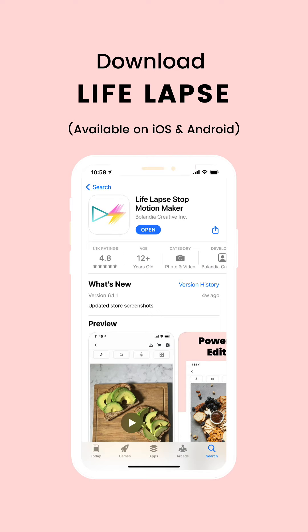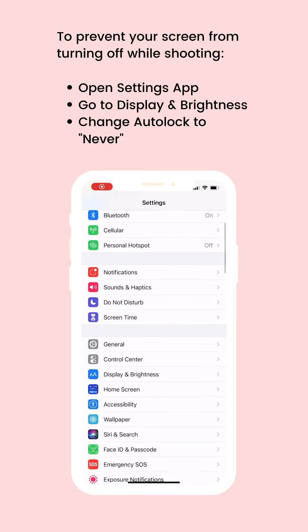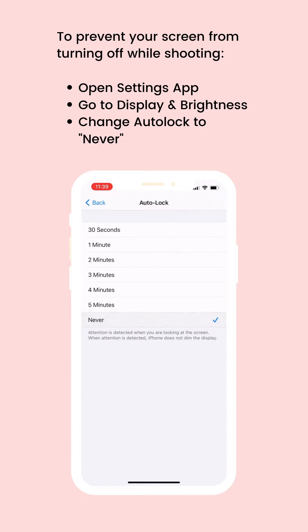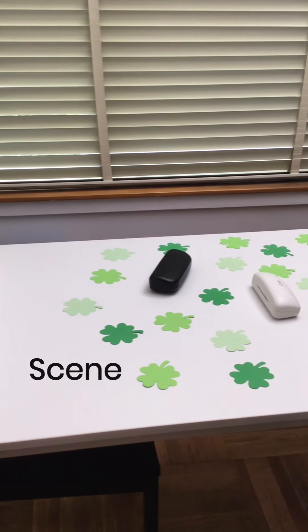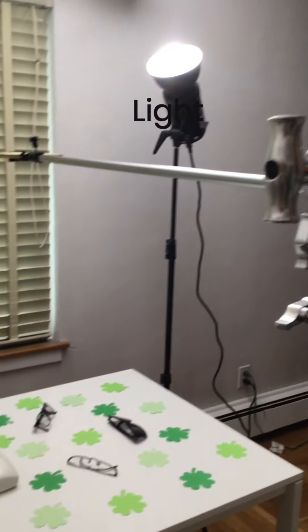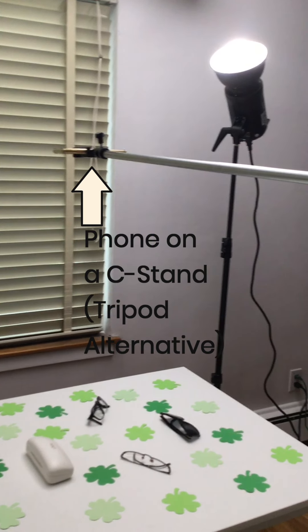Before you get started, be sure to switch your phone's auto lock to never so it doesn't lock while you're capturing your photos. We'll link products in the description below, but here is our scene — we used an IKEA table as our backdrop. Our phone is on a c-stand, which is a tripod alternative, and the light is facing upwards.